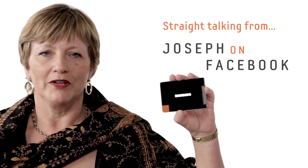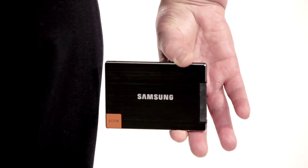It's so quiet you won't even know it's there until you use it. The fewer moving parts a machine has, the less there is to go wrong. And the Samsung SSD 830 has no moving parts at all.